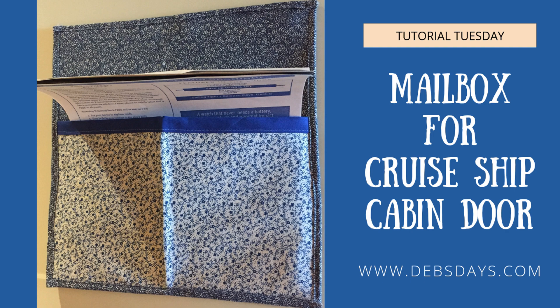Hi, this is Deb from Deb's Days. It's Tutorial Tuesday and today we're going to make a magnetic mailbox for a cruise ship door.